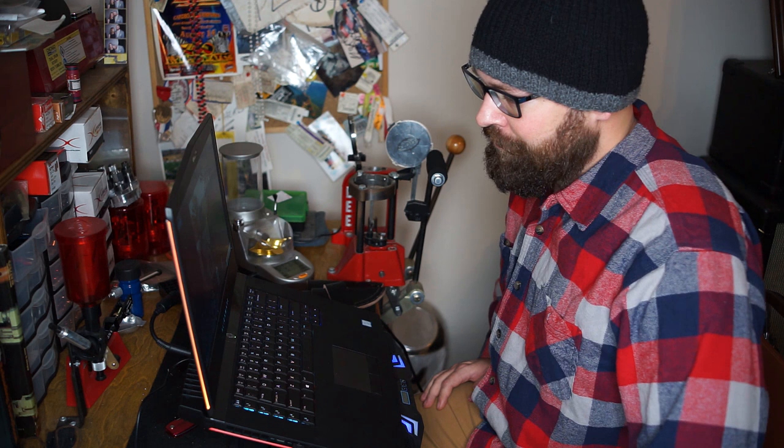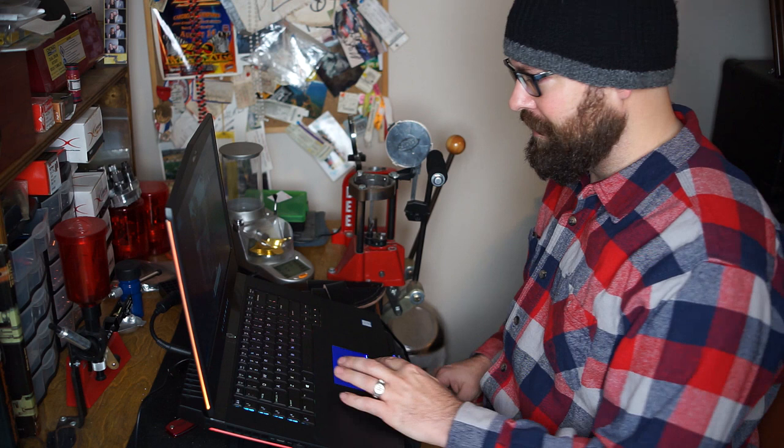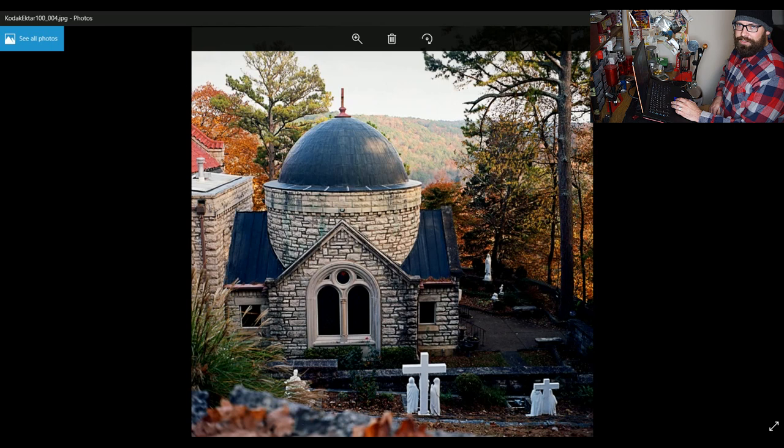Alright guys, so we're back here at the laptop now and I just wanted to show you a few of the photo samples from my Yashica Mat 124G. I've not had the camera terribly long yet, so this is kind of like a first impressions review I guess. I've only shot maybe three or four rolls of film through it. These samples are going to be from the most recent two film rolls that I've had developed. One color film is Ektar 100 that I shot mostly over in Arkansas, and then the next roll is going to be some Kodak T-Max 400 for black and white.